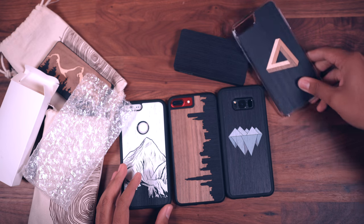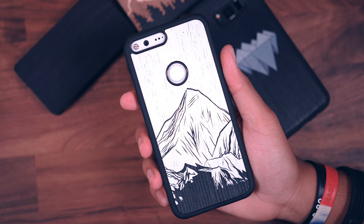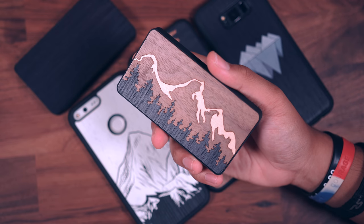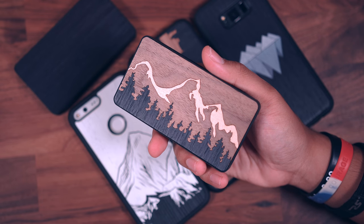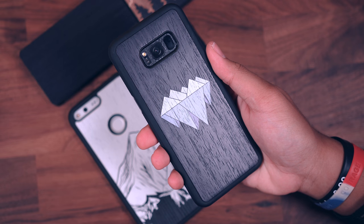That does it for this video, guys. I hope you enjoyed it. Check out Carved down below in the description — they make some really awesome stuff and as you can tell, they put a lot of time and effort into the stuff that they make. Feel free to hit that like button, subscribe to the channel if you haven't already. I'll talk to you guys in the next video, and thank you so much for watching.